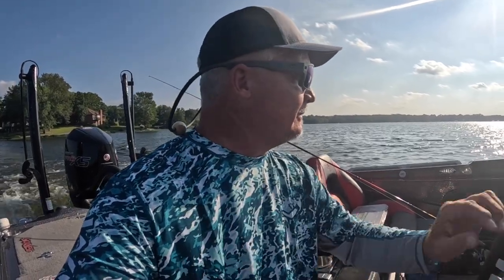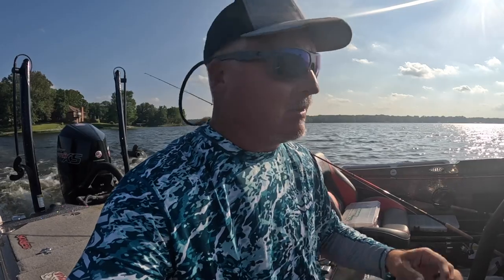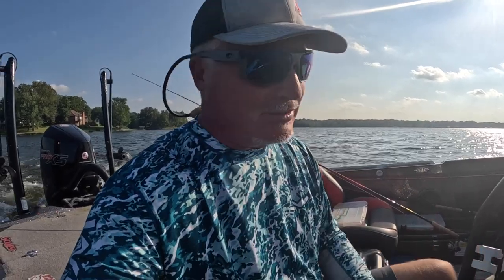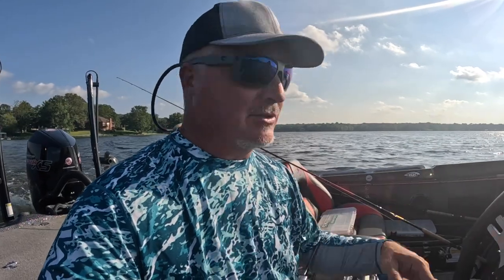What's up, 3-pound fishing nation? We're back for another fantastic episode. I cannot wait to get out here — it's been a while. Water temperatures are cooling, which is awesome. We've had a total break in the weather and we're going to get after it. Shoutout to Windrider — loving these shirts, you guys need to check them out. They've got some great deals going on. All the great sponsors of 3-pound fishing.